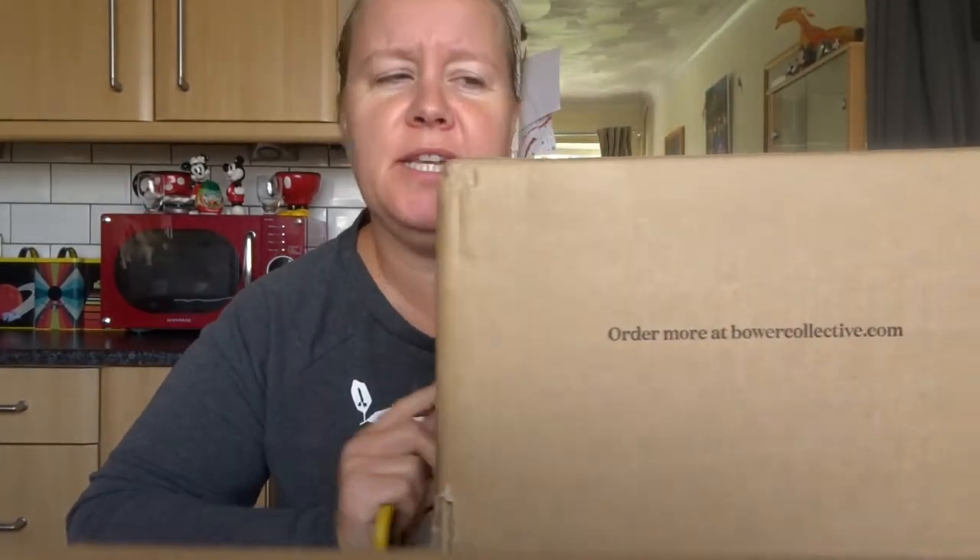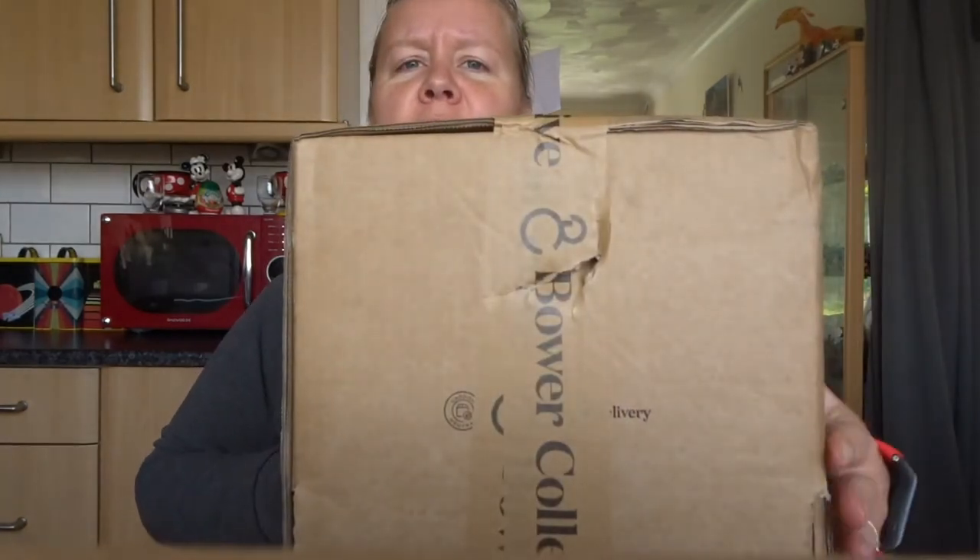Hello and welcome again to the channel. Today I have a bit of unboxing because the postman has just been and brought me two parcels. This is the first parcel. And as I was just about to film this, I actually broke my tripod.